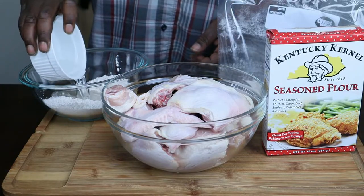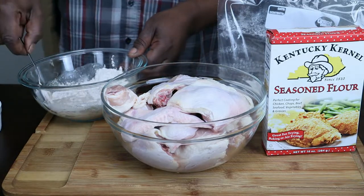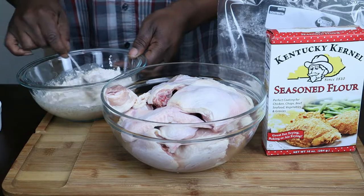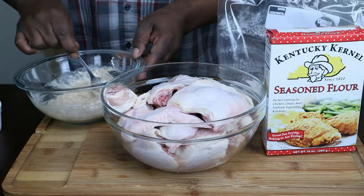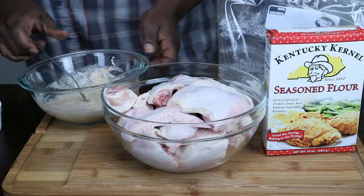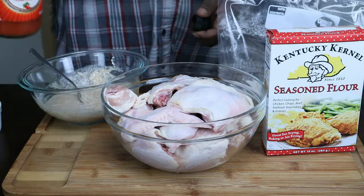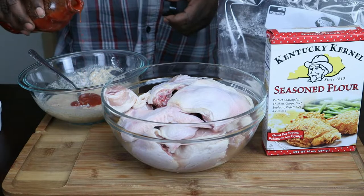I'm going to pour me some water in here and mix this up well. And I'm getting some hot sauce — I got Frank's Red Hot — and I'm going to put it in here as well, about two to three tablespoons.